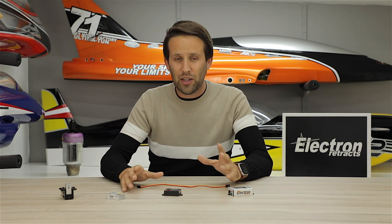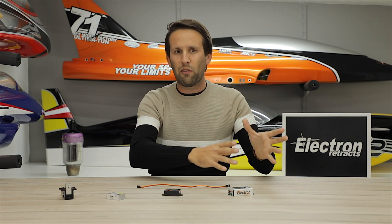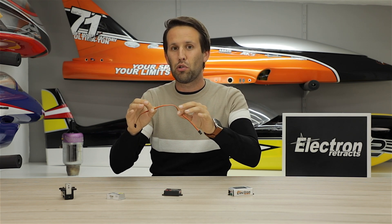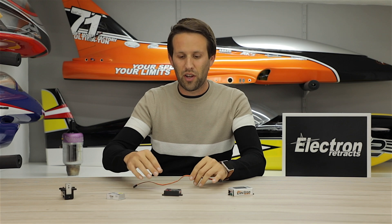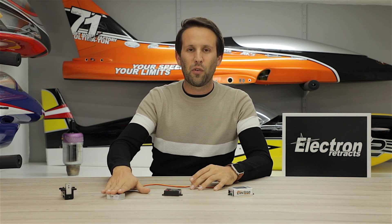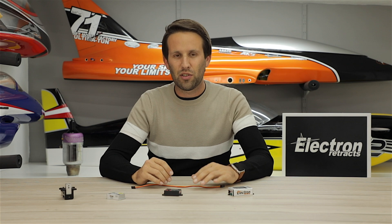That's the difference between regular and single channel operation. Please don't confuse it with what we refer to as bus systems, in which we send multiple channels through a single wire — that's not what we're doing here. Single channel operation is only sending one channel through that wire; however, it is controlling two functions through the controller. This works on all of the Electron Retrax controllers: both the RB45, RS200, and the GS200.